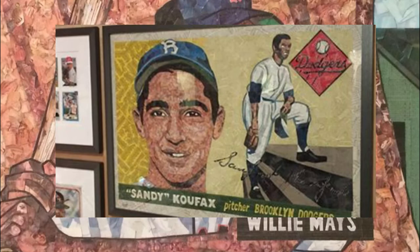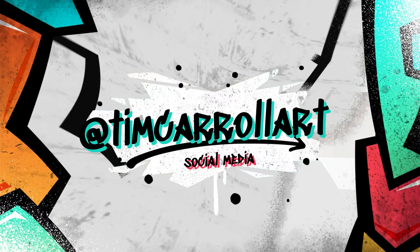Tim's works of art, which anyone can view on TimCarrollArt.com, exhibit a wide array of players from the Shohei Ohtani Superfractor to the 1952 Mickey Mantle rookie card. And be sure to check out Tim on social media — his Twitter, Facebook, and Instagram are all at TimCarrollArt.